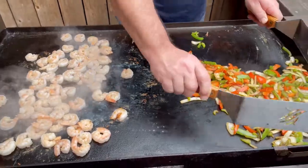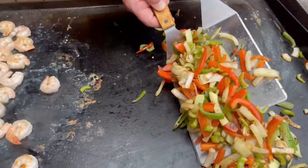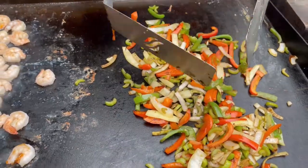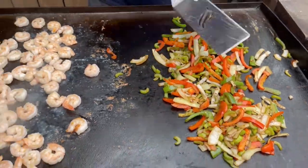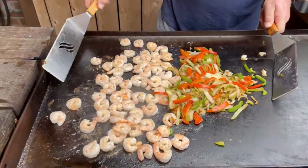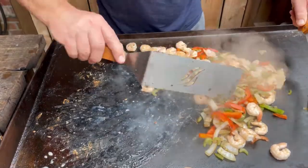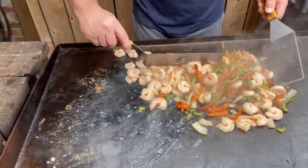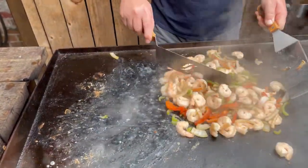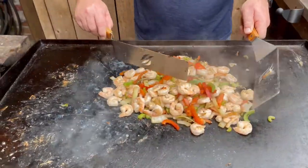I'm going to take my veggies out. Look at that nice gorgeous color. I think we're good to go — time to put these together. I know you think they look a little drab, don't worry, I've got something for that. Right now I just want to make sure all my proteins are cooked.